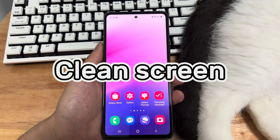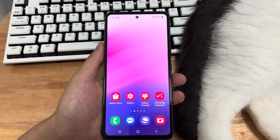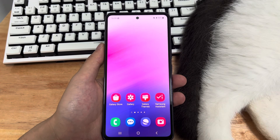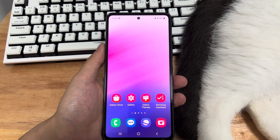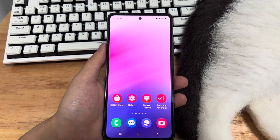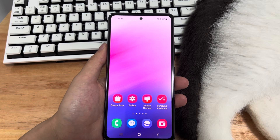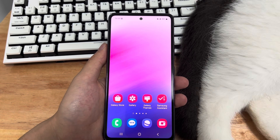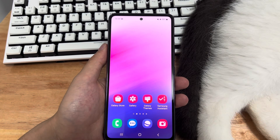Method 6 is to remove the screen protector and phone case. If you have tried all of the above and it doesn't work, check if your Samsung has a screen protector and a case. Sometimes an incorrectly placed screen protector or case can cause your Samsung to not respond properly. Take your screen protector and case off, then use a dry soft cloth to wipe away any foreign objects that may cause the touchscreen to respond incorrectly. Then open your phone to check whether the touchscreen is working normally.